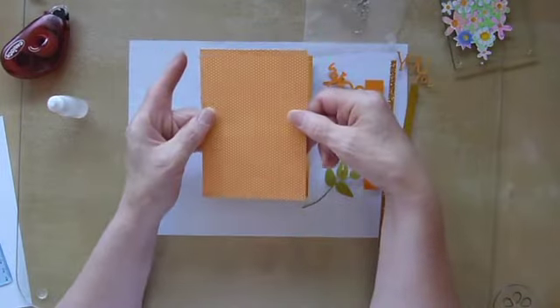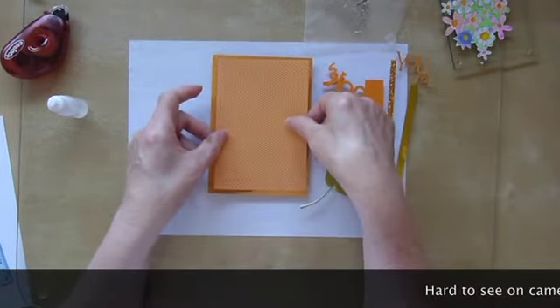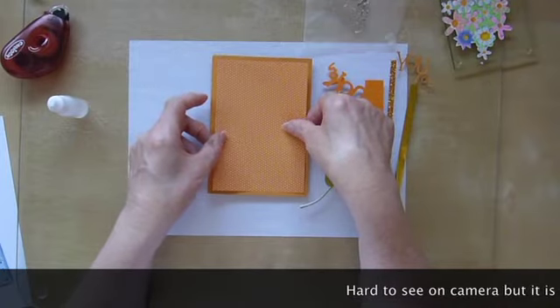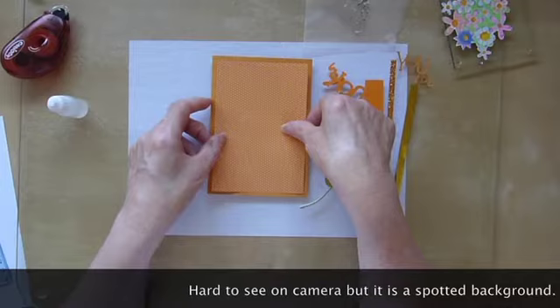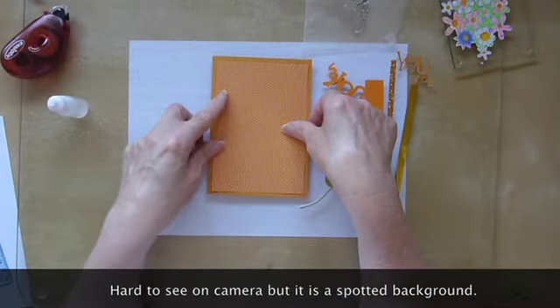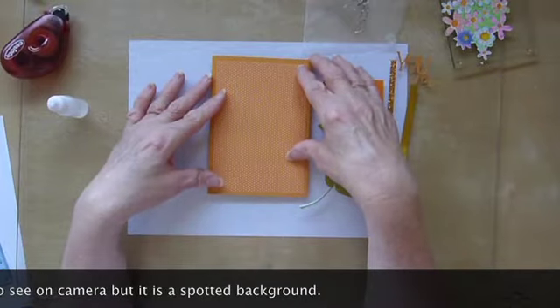I looked through my stash and I have some of this which is very pretty, and it was actually very cheap. It came from my shop, which is a Spanish chain called Domti, and they do pads of — I think it's something like 12-inch square papers for a couple of euros, and they're really nice.